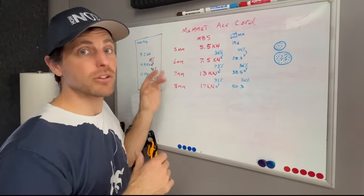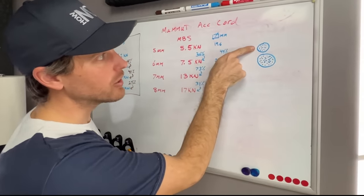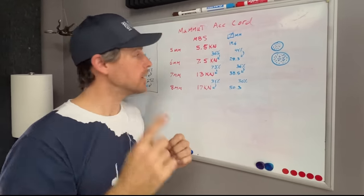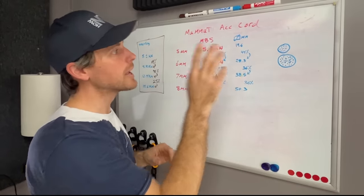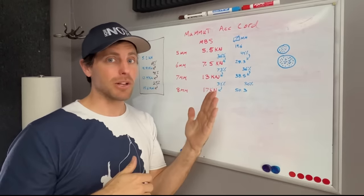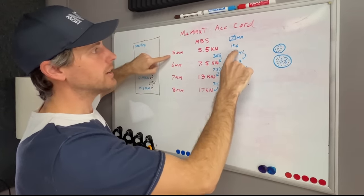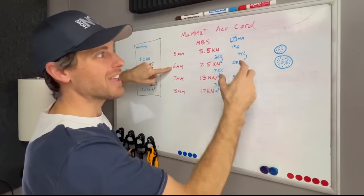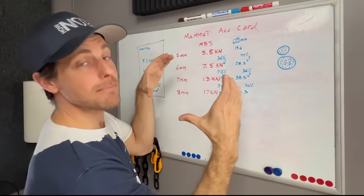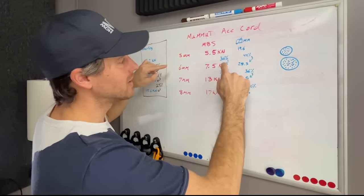When you're increasing just by one millimeter on your accessory cord, you're actually increasing the area you can fit in the nylon strands. Imagine a pipe — you can fit X amount of strands of nylon, and with just a one millimeter jump you can fit a lot more strands. So even though it looks linear, it's actually changing a lot. If you had a one millimeter cord and jumped to two millimeter, that's a big jump. But going from 20 to 21 millimeter rope is not quite as big. In square millimeters, going from 5 to 6mm is a 44% jump in fill space, then 36%, then a 30% jump.